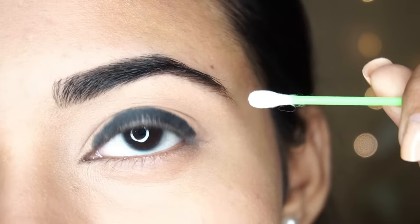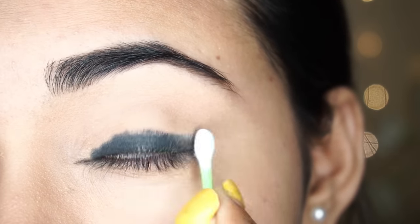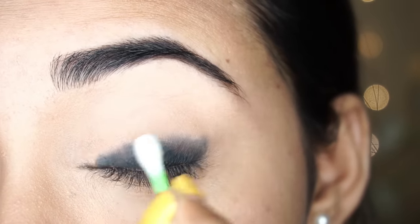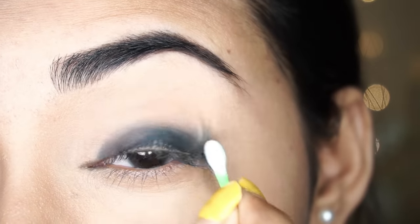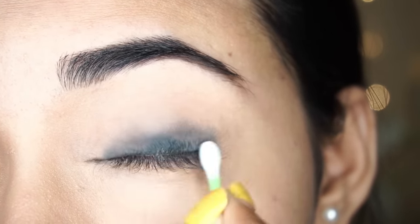You will start with the crease because it will be a smoky look. If you want to rub it, it will be a problem. Always try to remember that you have to do the crease. Spread it and blend it with a Q-tip. I blend it from the outer side, spreading it very slowly.